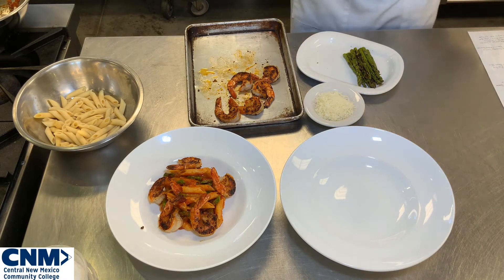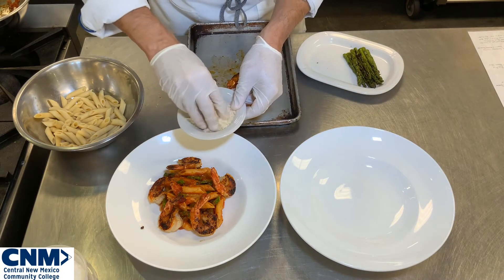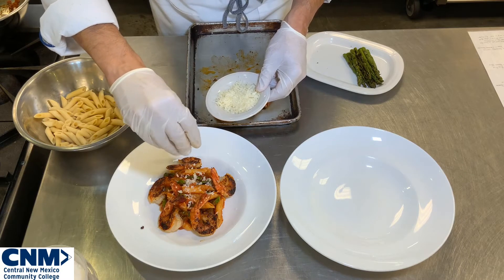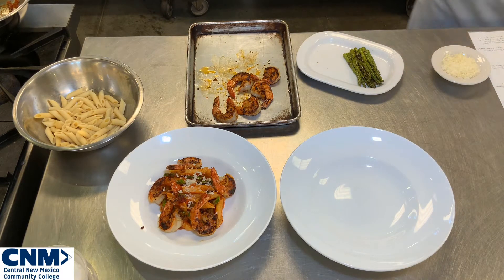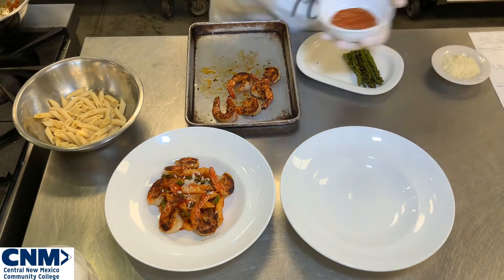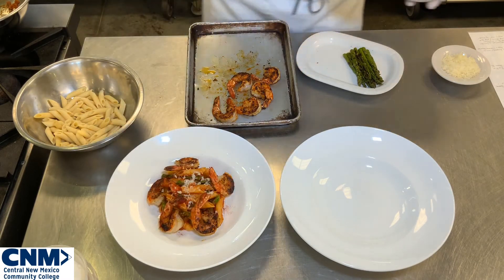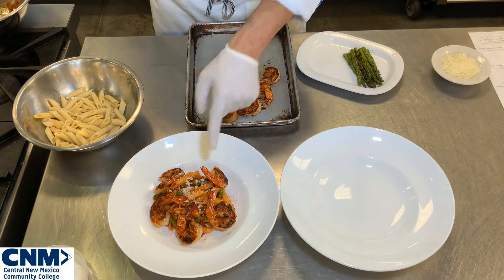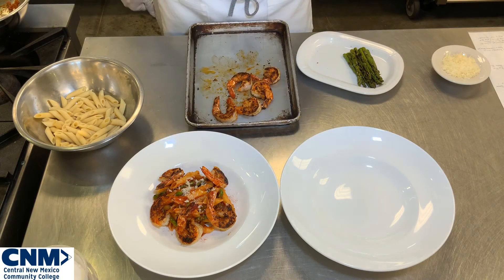I'm going to garnish the plate just a little bit. I have some nice shredded parmesan, so I'm going to lightly put a little bit of shredded parmesan just over the top of the pasta. I do not want to cover all the beautiful ingredients, just a little bit. I'm going to wipe my rim off, then take just a little bit of Cajun seasoning and do a light dusting around the outside where the shrimp are. That covers your first plate — you've got asparagus incorporated into the pasta so your customer gets little bites of asparagus, and your beautiful Cajun shrimp arranged around the pasta.